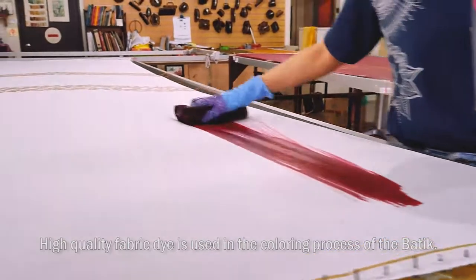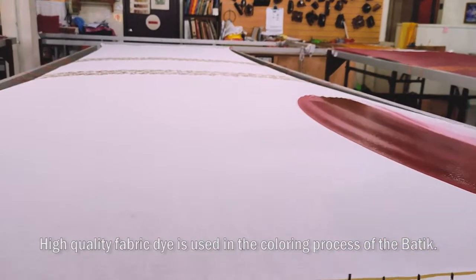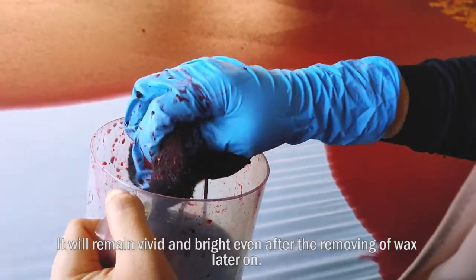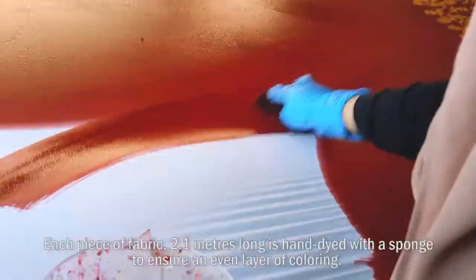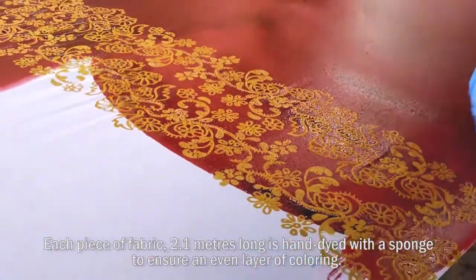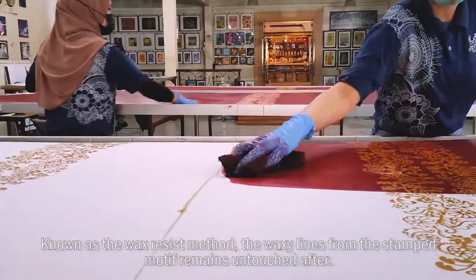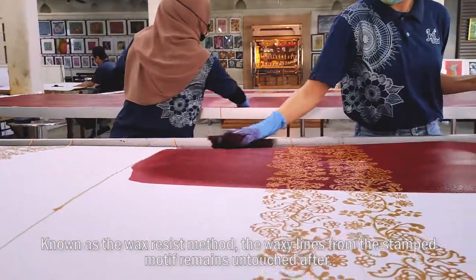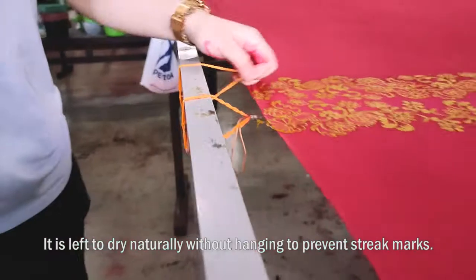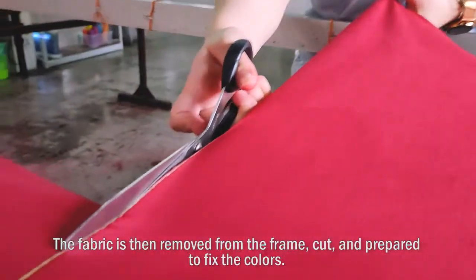High-quality fabric dye is used in the colouring process of the batik. It will remain vivid and bright even after the removal of wax later on. Each piece of fabric, 2.1 metres long, is hand-dyed with a sponge to ensure an even layer of colour. Known as the wax resist method, the waxy line from the stamp motif remains untouched.